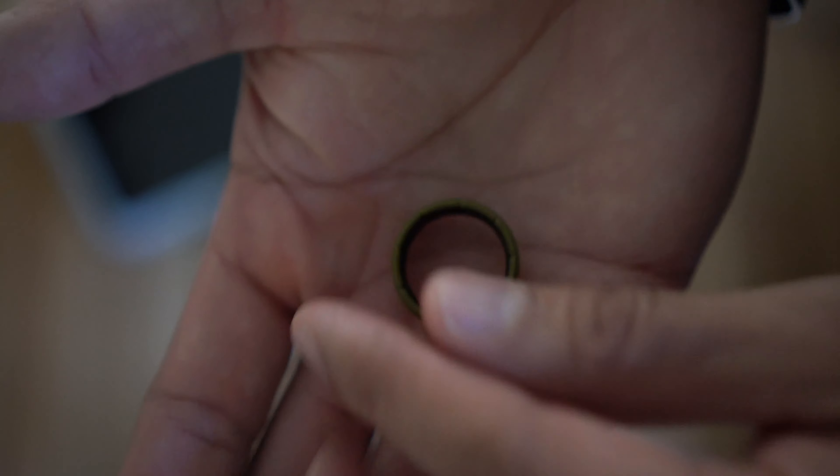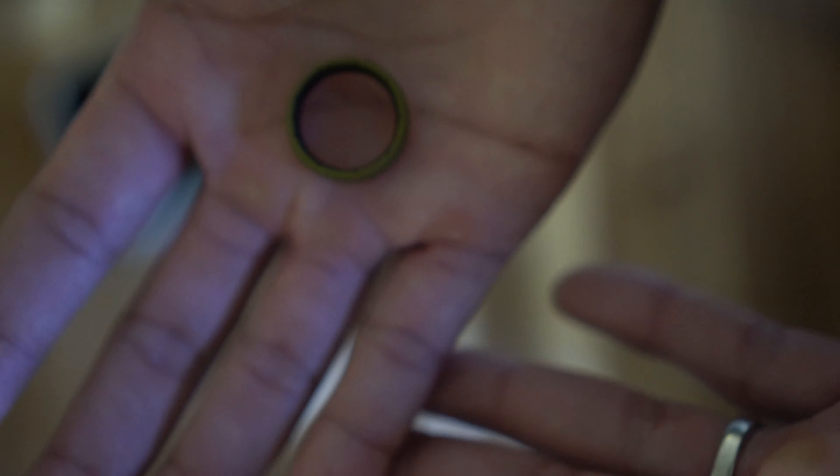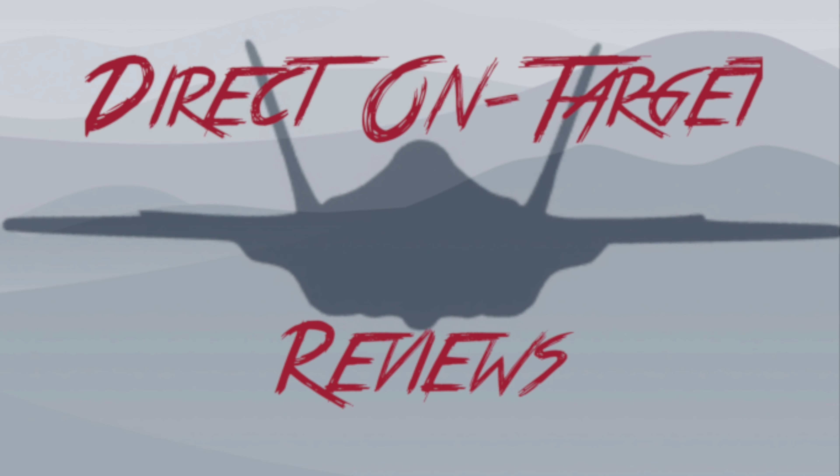But the cool thing about GrooveLife is I can go ahead and mail it back to them — I pay the shipping and handling — and I get a brand new color, no questions asked. I appreciate that. Trying to keep this video nice and short, guys — awesome ring, five stars, I recommend it to you guys. God bless, till the next one.